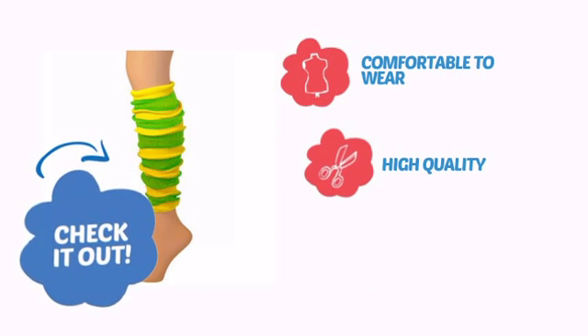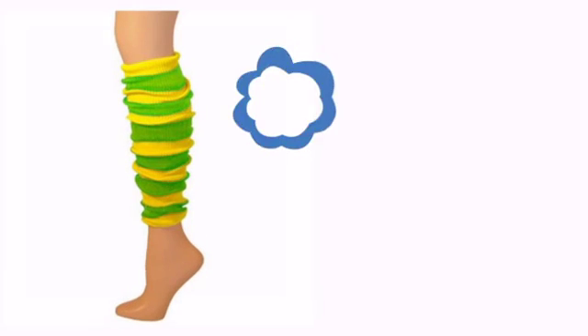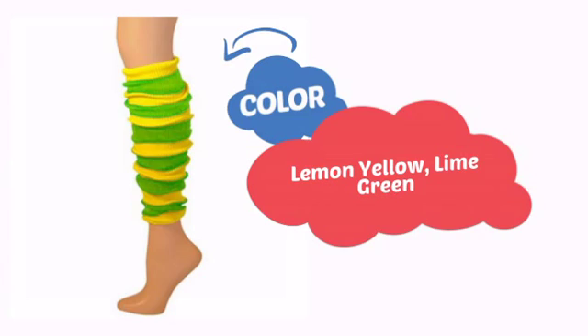With comfortable to wear, high quality construction, it's a great addition for your costume. With a high quality color, it's the perfect way to get the perfect look.